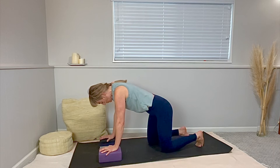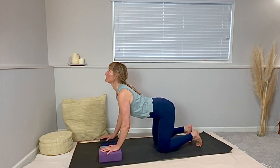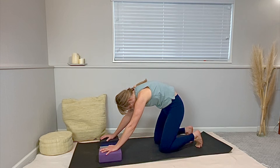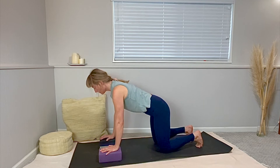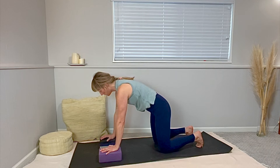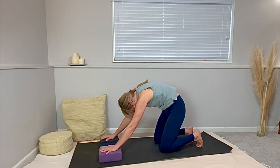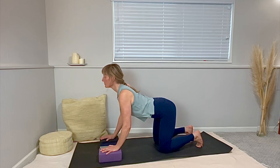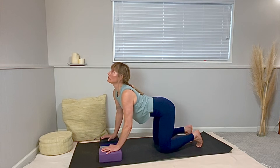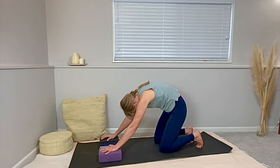From hands and knees, we're going to take cat-cows again. I'm doing my cat-cows with hands on blocks because that actually deepens the curve in the spine. Arc and round. Inhale to arc, exhale to round. Allow it to feel easeful. Sometimes healing feels like it's really hard work — what if you could allow it to feel easeful? Healing and transformation. Returning to the light of spring — it's easy and easeful.